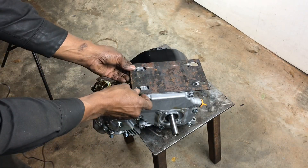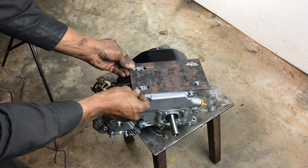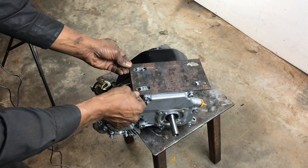Now that the engine plate is cut, you can come see if it matches up and how well it fits. You can see that I'll have the ability to slide this back and forth to get tension on the chain with these slots.